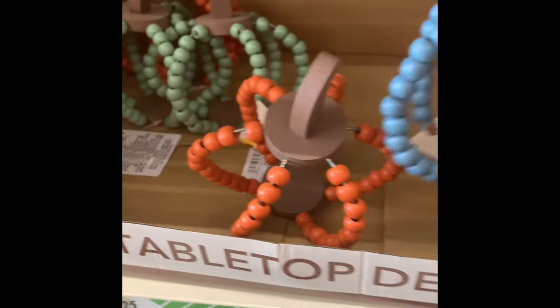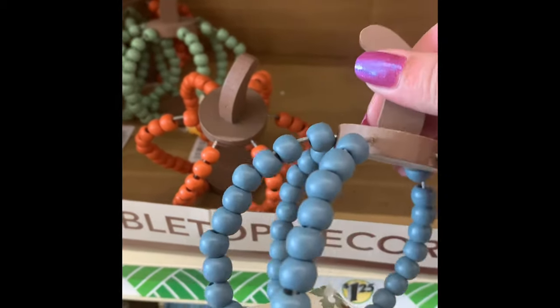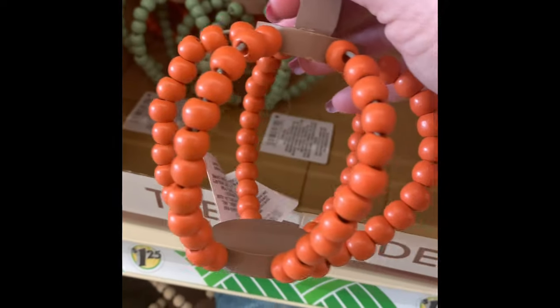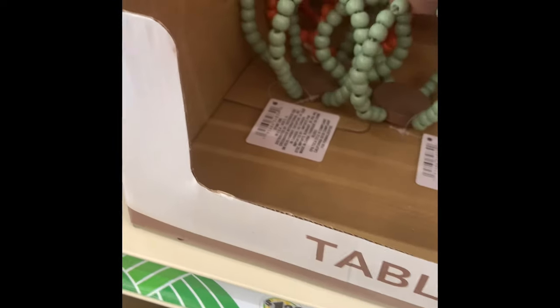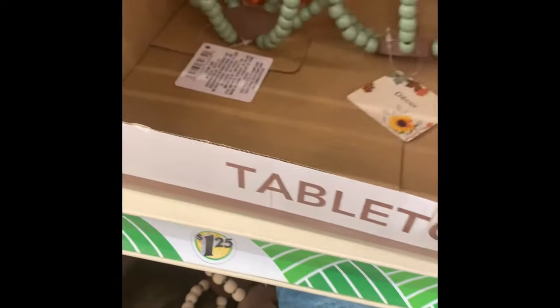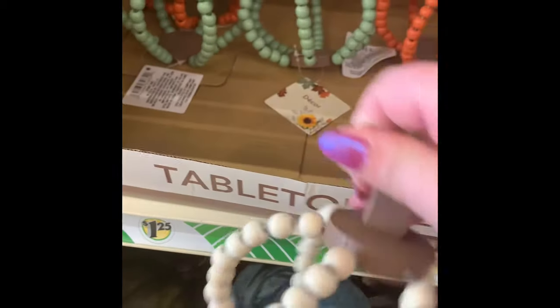They have these wooden shaped bead pumpkins in blue, orange, sage green, and a natural wood bead one. I thought these were really cute. As you can see from the box, they do go fast, so make sure you grab them if you see them. Here's the natural wood bead one.